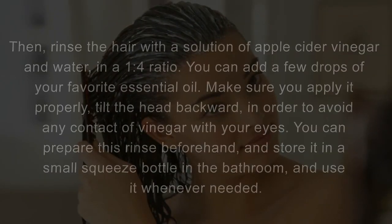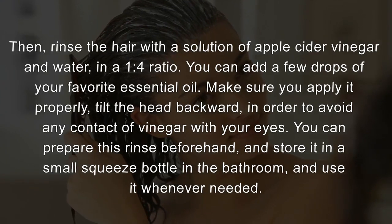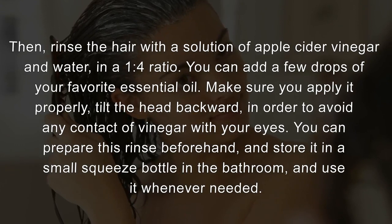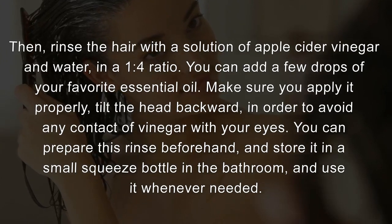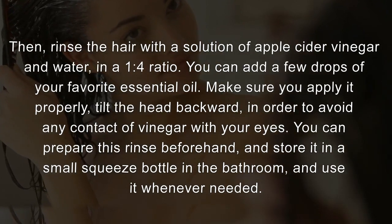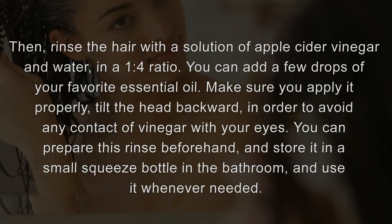Then, rinse the hair with a solution of apple cider vinegar and water in a 1-to-4 ratio. You can add a few drops of your favorite essential oil. Make sure you apply it properly — tilt the head backward in order to avoid any contact of vinegar with your eyes. You can prepare this rinse beforehand and store it in a small squeeze bottle in the bathroom, and use it whenever needed.